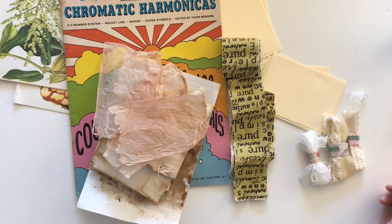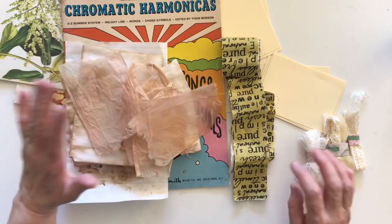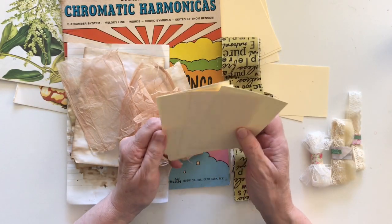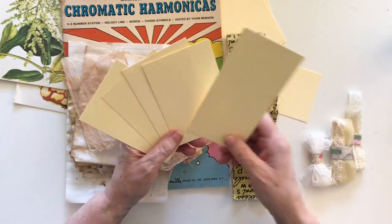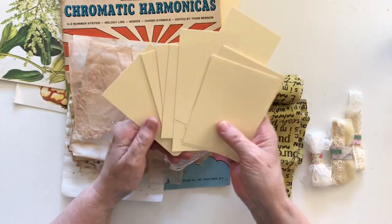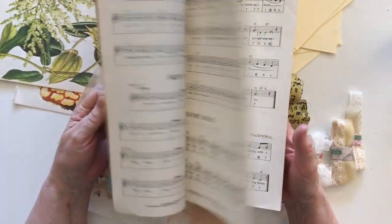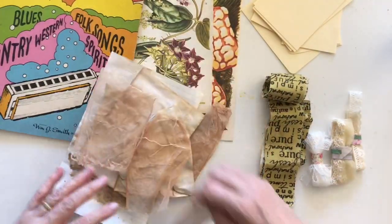Hi everyone, welcome back. Today I'm going to be making some tags and I'm challenging myself to use things that are not pre-bought or craft store purchased items. I have a lot of pre-made tags but instead today I've cut apart a manila folder into oblong shapes and I'm going to be using those. I've also got an old harmonica book with some music paper in it — my husband was getting rid of it because he doesn't play harmonica anymore.